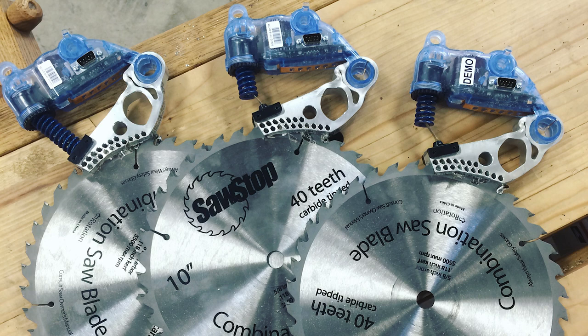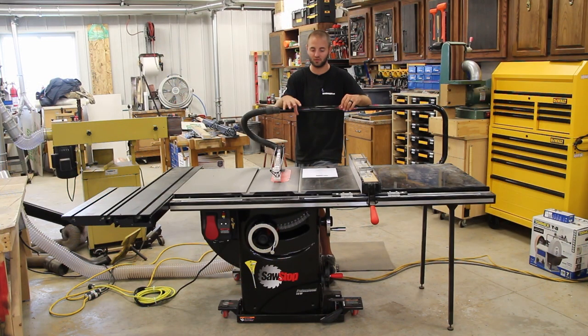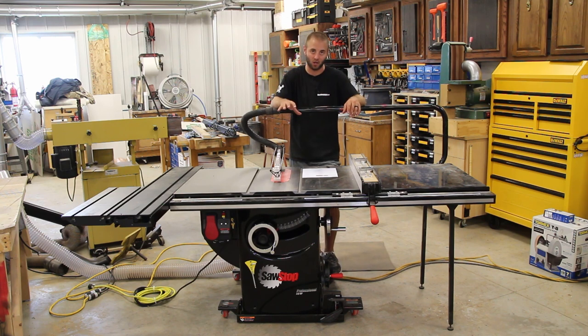There are alternative options for flesh-sensing technology, not in a cabinet saw, but those options save the blade — they basically push the blade out of the way. That's good and bad, but regardless, I'm glad to pay a couple hundred bucks to keep my fingers.